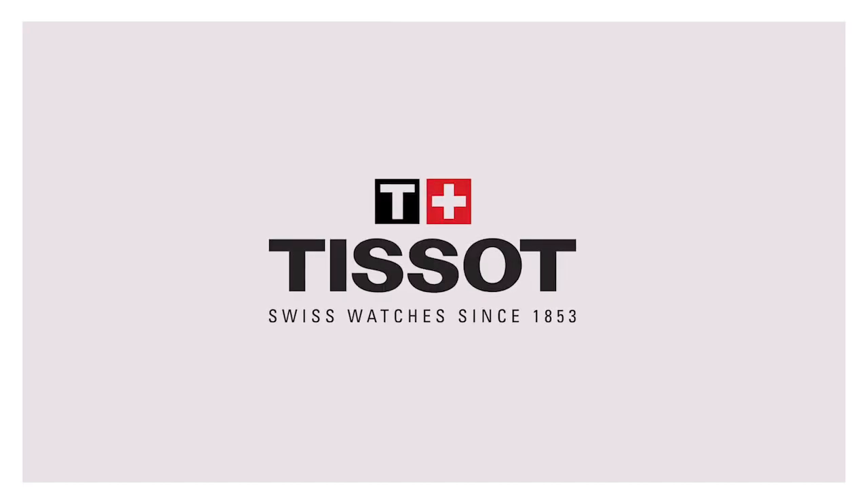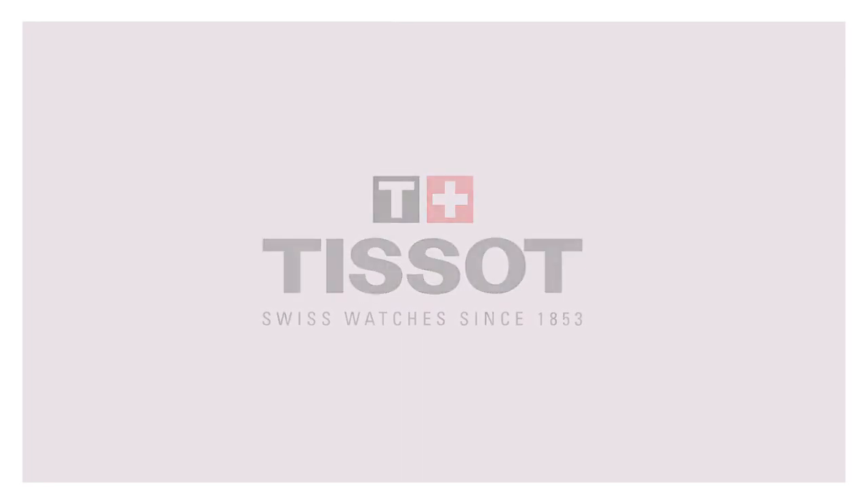Welcome. We have the pleasure to introduce to you the most technologically advanced TESO watch ever produced, the T-Touch Expert Solar.